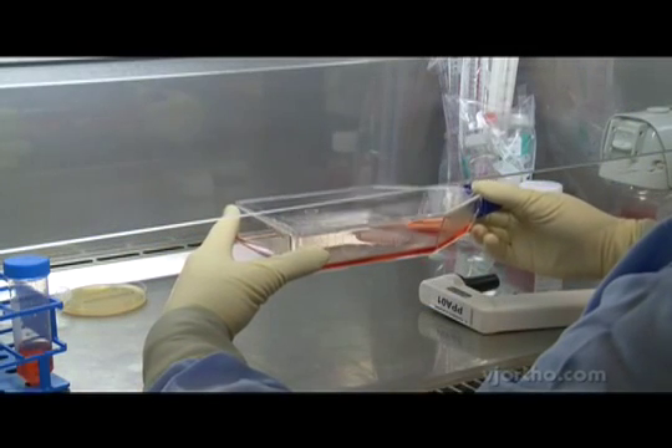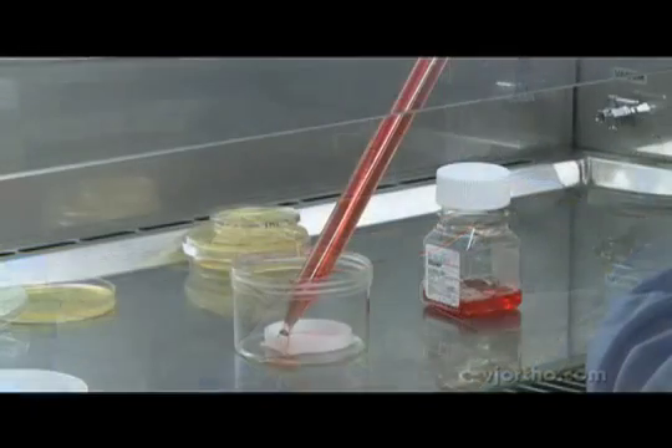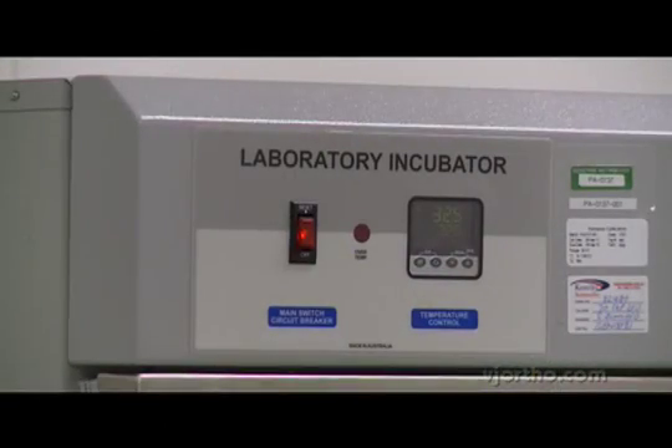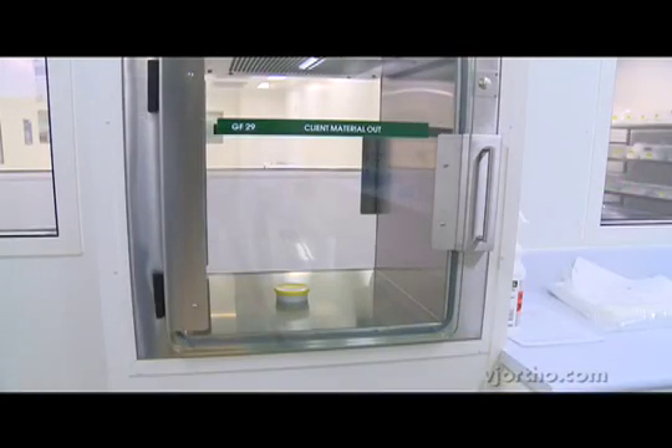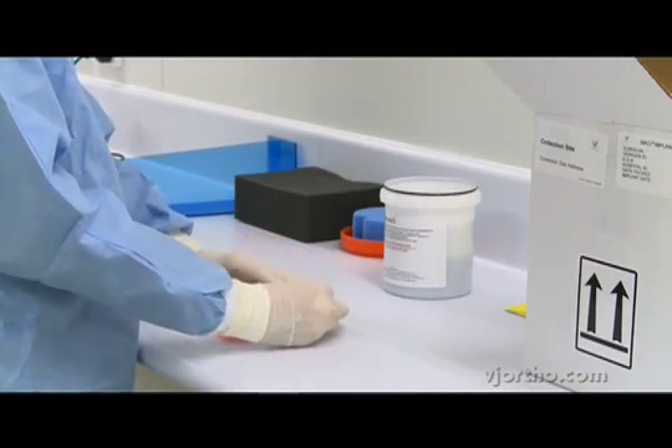The chondrocytes are then seeded into a tissue flask with a culture medium. There's an expansion period, after which the cells are seeded onto the porcine membrane, generally about three days before the planned implantation.